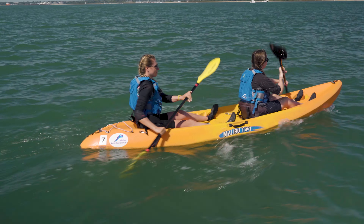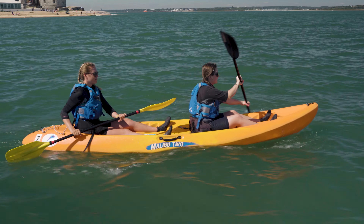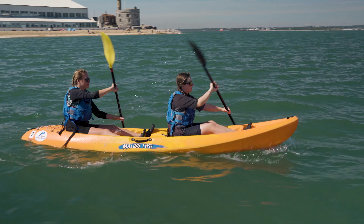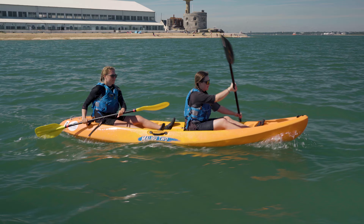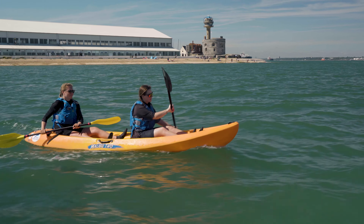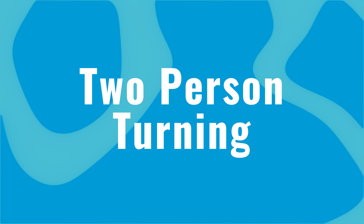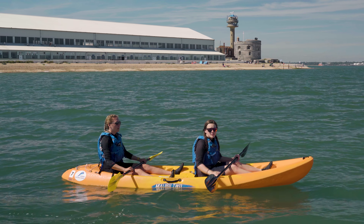Some top tips for paddling forward and straight in a big kayak: you want the person at the front to be the power, and then the person at the back can be doing the corrective strokes to help keep it in a straight line — almost like the rudder of a sailing boat.